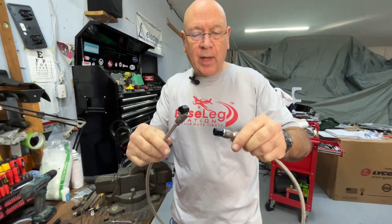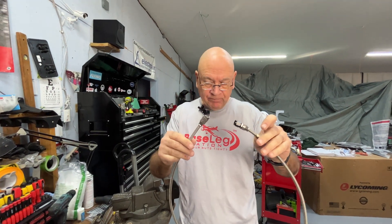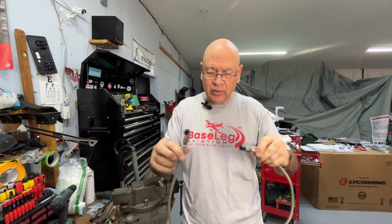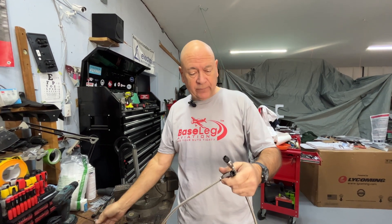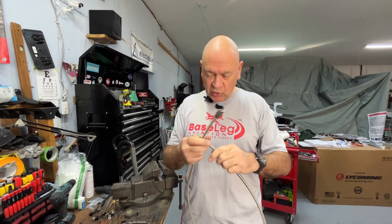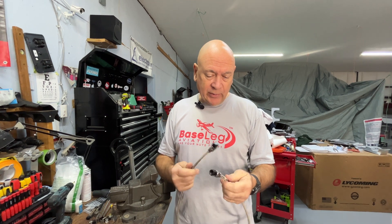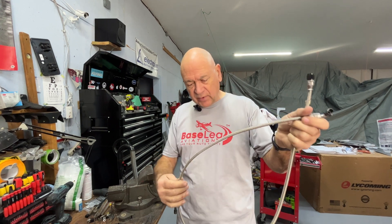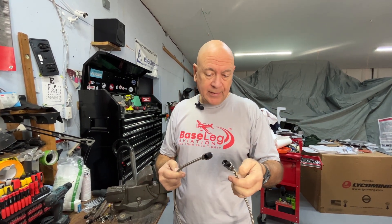This is just an oil pressure line so I'm not going to fire sleeve it — there's no need. Only the fuel lines are the ones we want to fire sleeve, forward of the firewall, or in this case a helicopter, aft of the firewall. As you can see, there's no excuse for not replacing those hoses in a timely manner. You can get all the parts you need from Spruce, Summit, or any of the speed shops — including the hose itself.